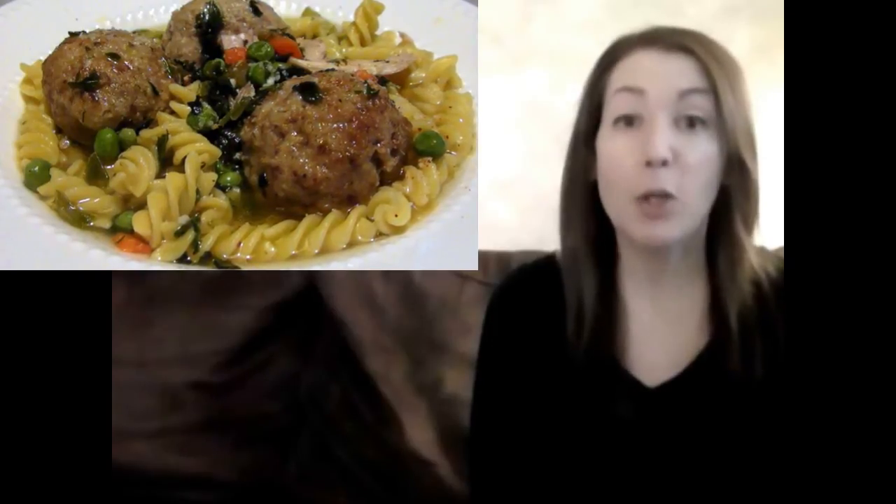Hello and welcome to Easy Gluten Free. Today I'm going to show you how to turn your leftover stuffing into these succulent stuffing meatballs. These little guys are actually like a hybrid between a matzah ball and those tiny little meatballs you get in an Italian wedding soup, and they're going to transform your leftover turkey soup to new levels of deliciousness.